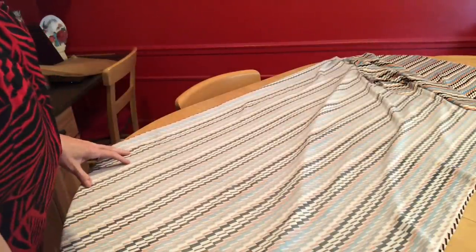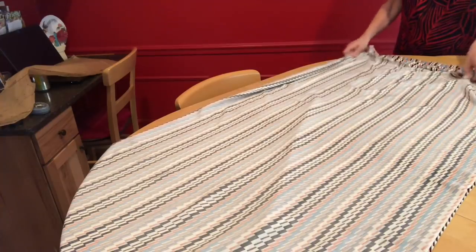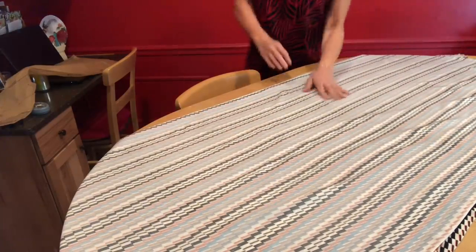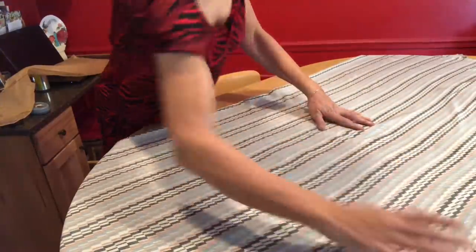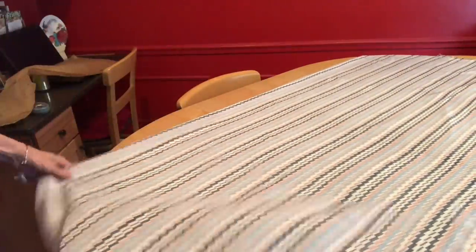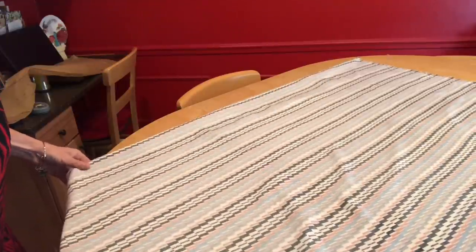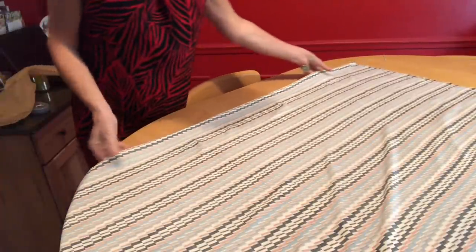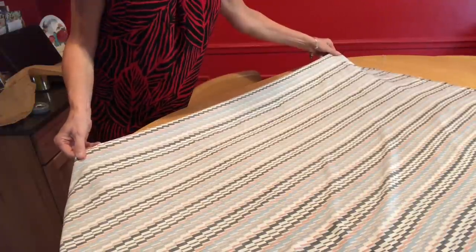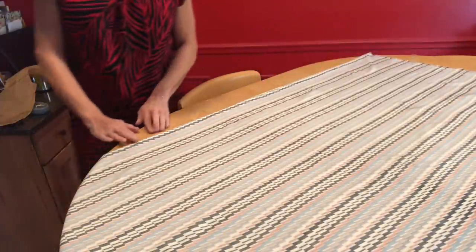I don't think it is necessary to cut Rayon Challis in one layer. I have read about people doing that, and certainly if that's what you prefer, have at it. I prefer the least amount of cutting work that I can get, so I'm always going to fold my fabric and cut two layers at once. I want to check at my fold here and make sure that the print is perfectly lined up all the way down. You can just manipulate the fold if it doesn't look quite right — mine looks like it came out pretty well.